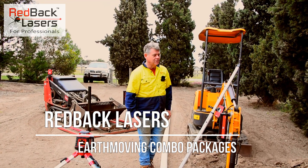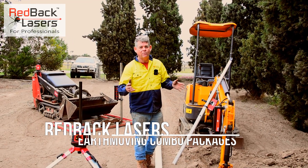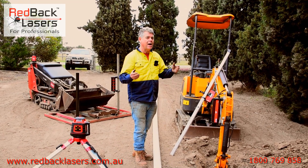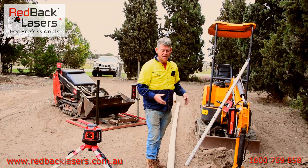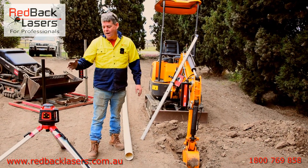G'day guys, Tim from Redback Lasers. So you might have an excavator and you're wondering how a machine receiver is going to increase your work efficiency and how you operate it with your machine. Your receiver is always partnered up with a laser.